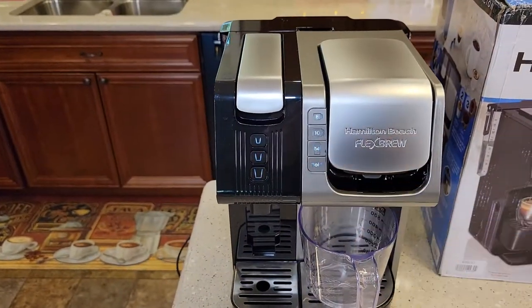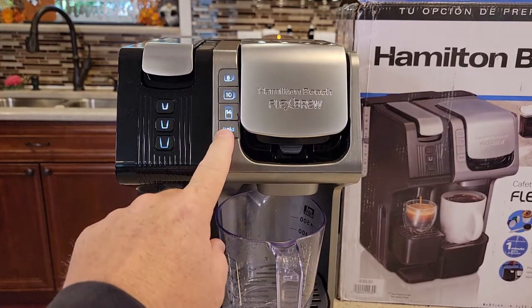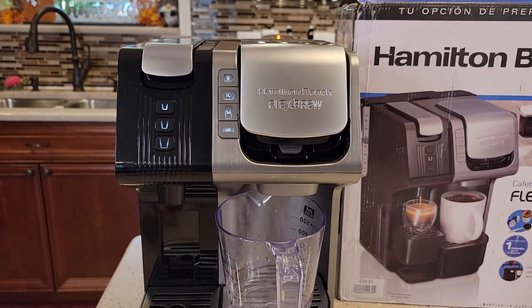Now the lights are lit up. The lights are kind of going on and off. It says the lights will pulse while preheating.